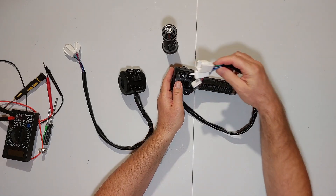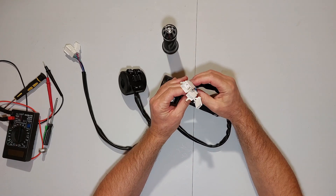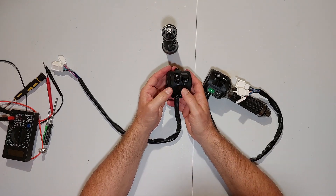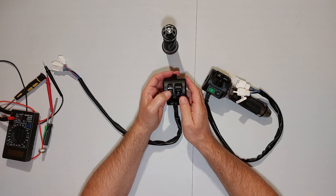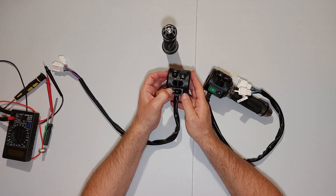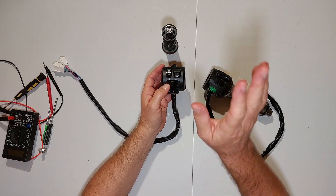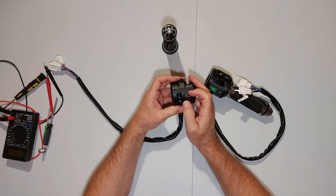The plugs come with silicone in them to stop water ingress, and you get a bag with matching connectors so you can make your own wiring loom. On the left side switch you've got left and right indicators, a latching hazard warning switch, dip beam and main beam. On the bottom there's horn, and the website also lists a park button.